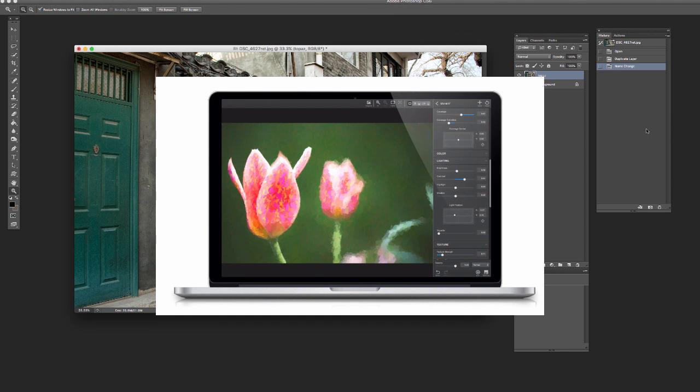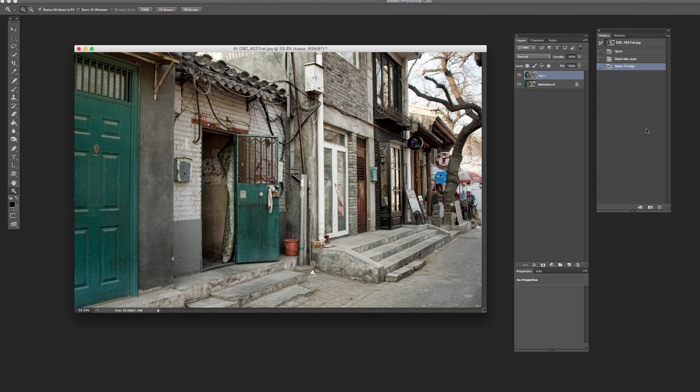Topaz Impression has been out for a little while and they've just come out with version 2, which is the newer version. Topaz Impression is basically a painting simulator — it adds brushstrokes and gives your images a painted look. There are lots of plug-ins that do this, but so many of them just have a very repetitive type look, just throwing texture on top and it doesn't really look painted. What I like about Topaz is there's a lot more variety to the way the brushstrokes are applied and the sizes, and it really gives it a much more painted look.